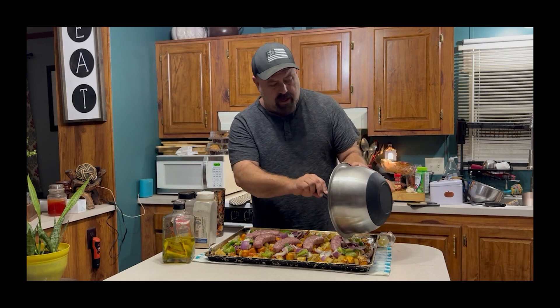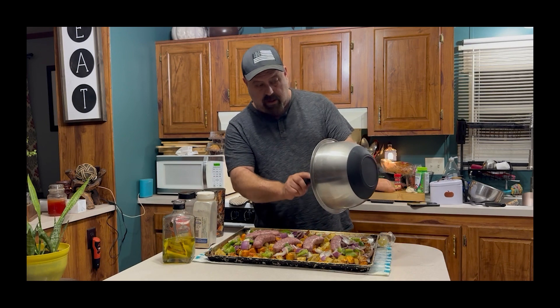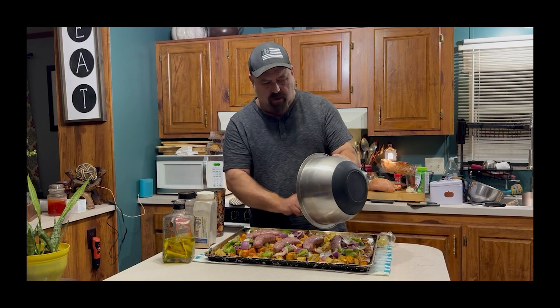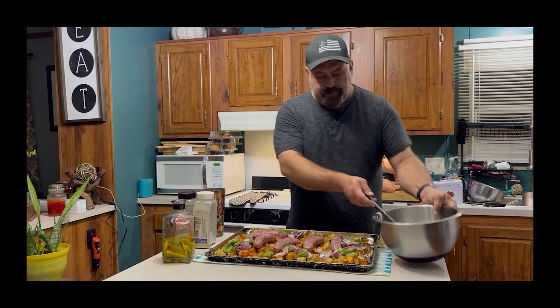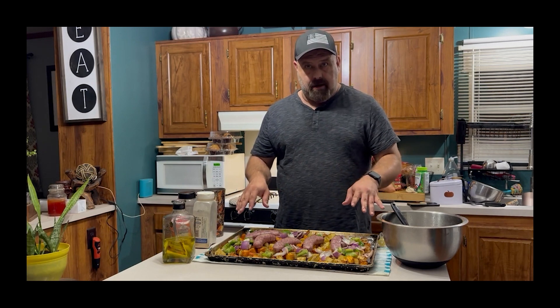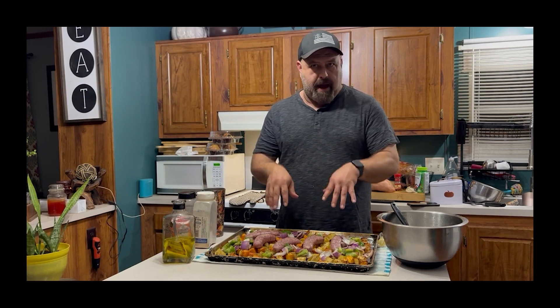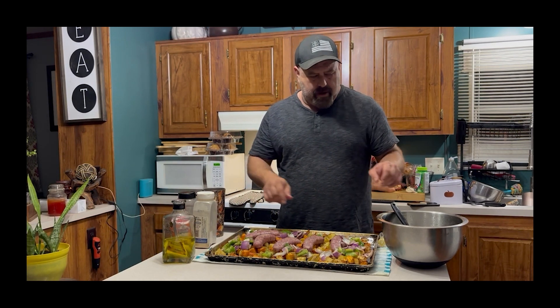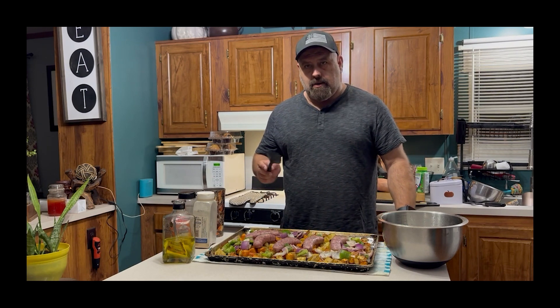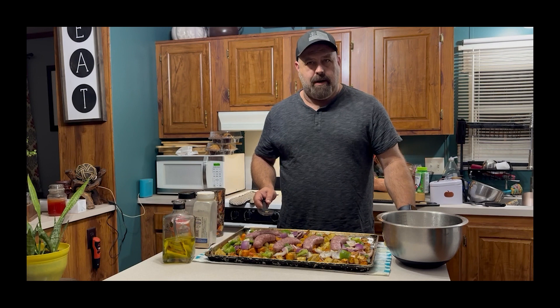Like I said, y'all can do these sheet pans with any combination of vegetables, any combination of meat. When we do these with chicken and pork chops, it truly is set it and forget it — you don't have to pull it out halfway and all that stuff. I'm going to spread this out, put it back in the oven, and I'll see you in about 20 to 30 minutes.